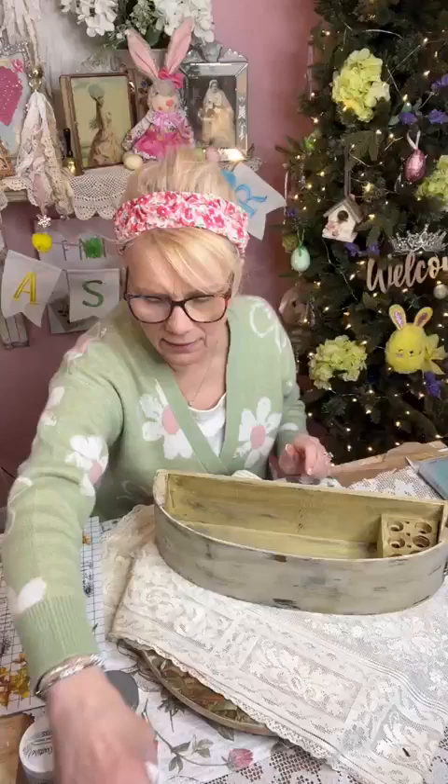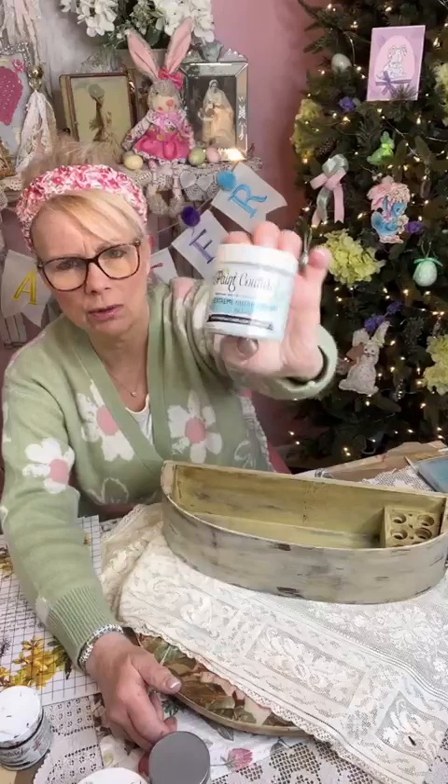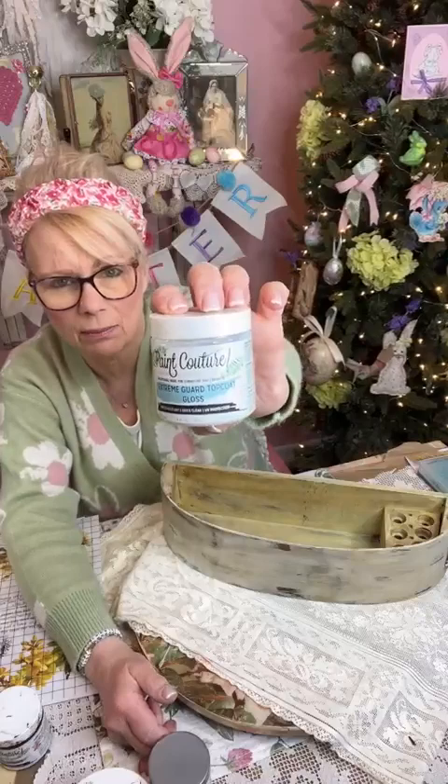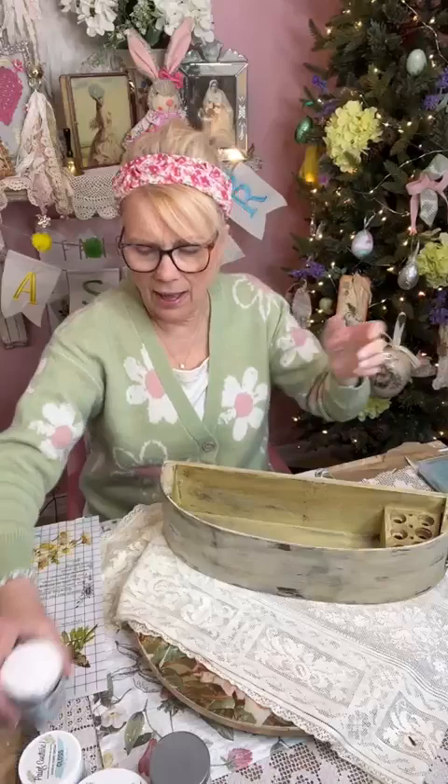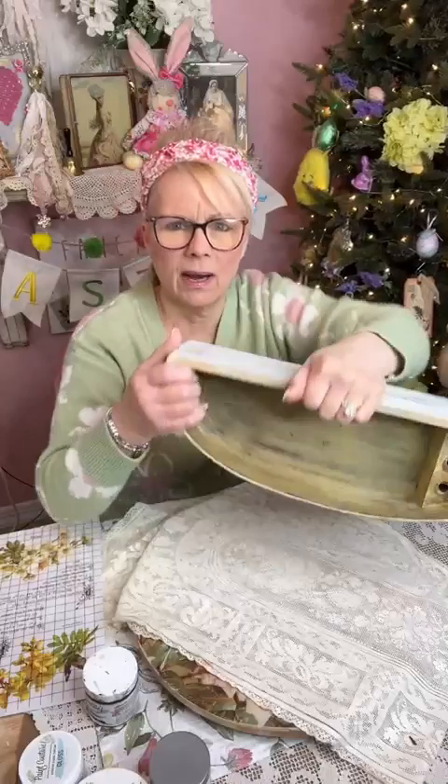After I did that, I did the inside in yellow because we're doing daisies! I'm using Spanish Sunrise by Paint Couture - it's a really pretty vintagey yellow, and that's what I did the inside with. Now, if you're going to put a glaze or a wax over something, you want to put a top coat over it first so you have more time to play with it. I use Paint Couture's Extreme Guard Top Coat - it's water resistant, not waterproof. You could also use a decoupage medium.